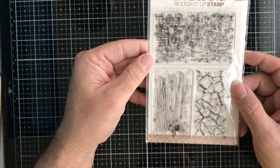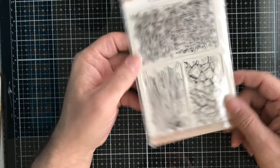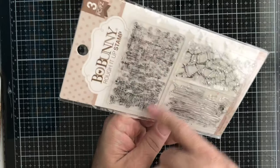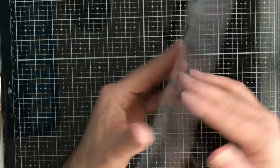Then we have this stamp set from Bo Bunny called Rough It Up. You get some great textured backgrounds: cobblestones, wood grain, and cross-hatches. That's a really cool set.